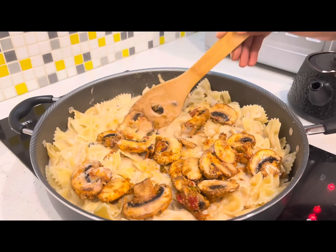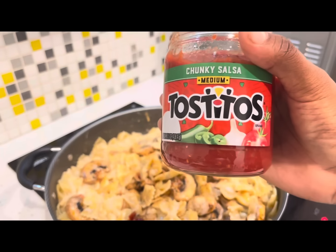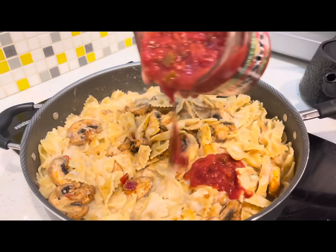Look at these mushrooms. Tell me that I didn't just easily replace chicken. Easily replaced.